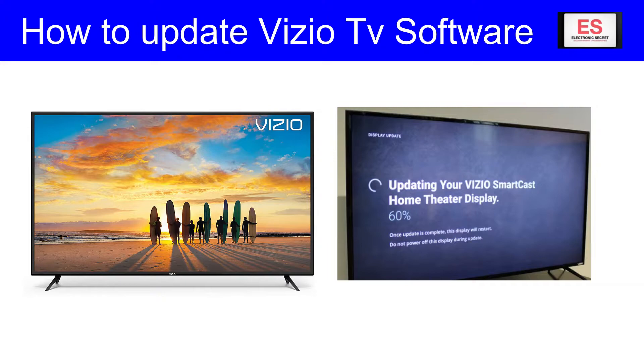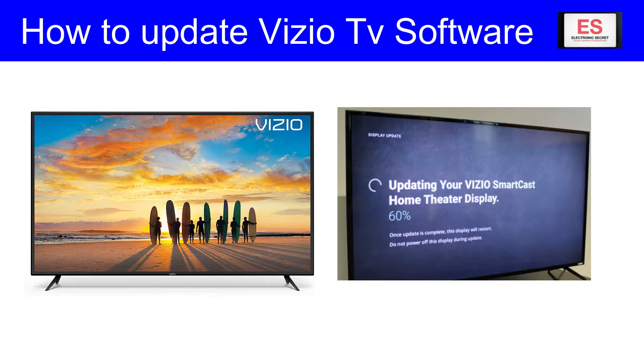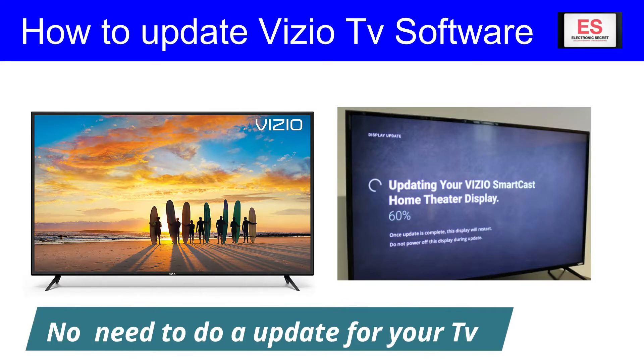So it may not be necessary to update the software in your TV, because after updating the software you will lose your personal settings, account info, channel settings, and many more stored things.